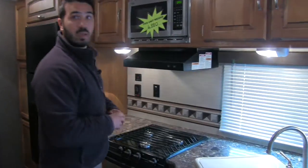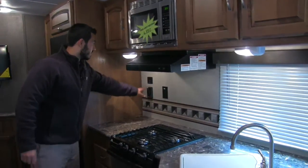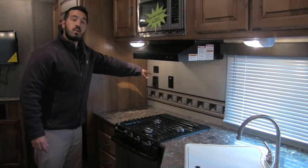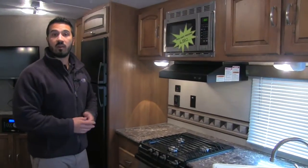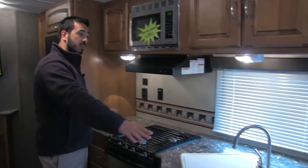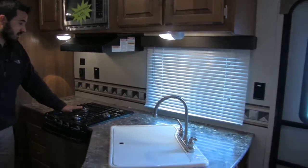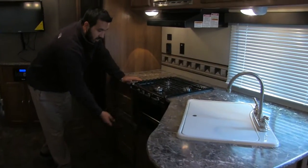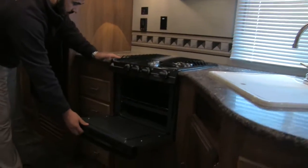There's also another plug-in over there. You'll also have your tank monitoring panels here as well as your water heater, which can run off gas or electric — or for faster recovery, you can turn them both on at the same time. You'll have plenty of countertop space, a three-burner Atwood stove top for better flame control, and an oven in case you'd like to bake anything.